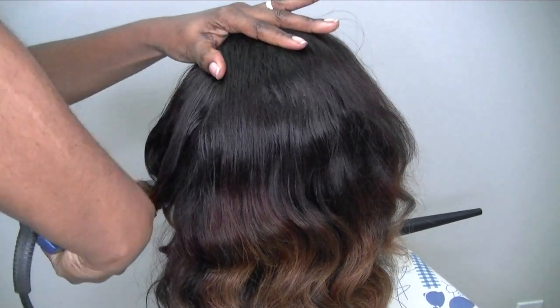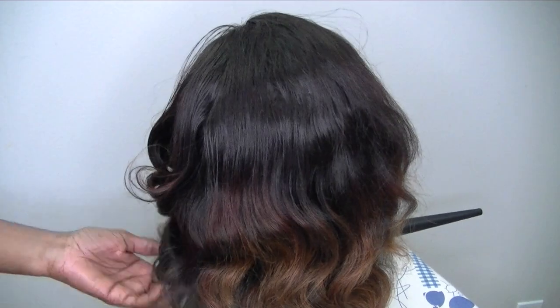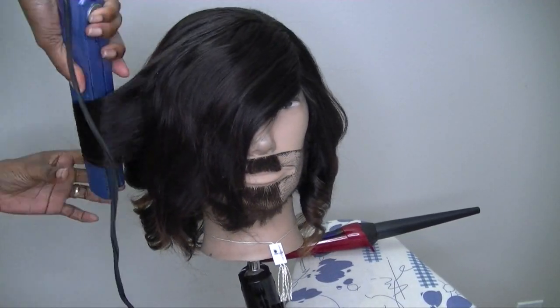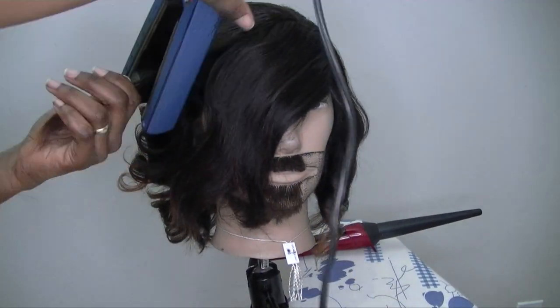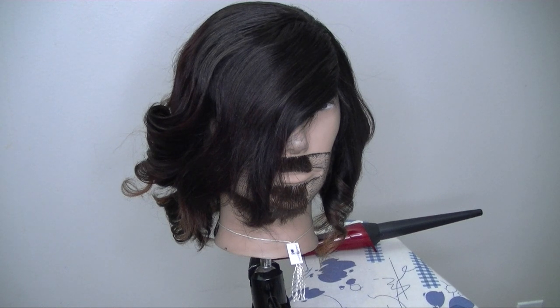The curls actually lasted longer when I didn't apply much product to the hair and just curled it. With the Got2B Glued it only lasted about a day, and then the next day I did have to go back in and re-curl it.